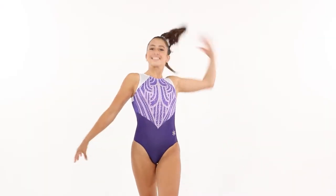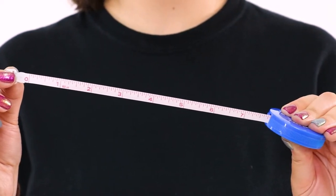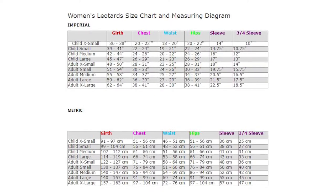Before we start, here's what you'll need: a soft measuring tape — you can also use a string and a ruler or yardstick — a parent, guardian, or coach to take the measurements, and the Snowflake Designs size chart. This can be found by clicking the link in the description.